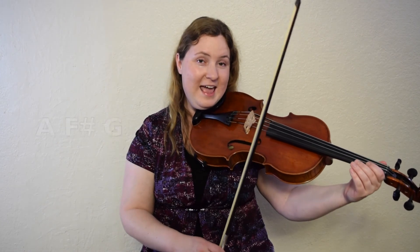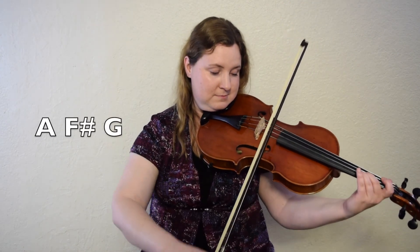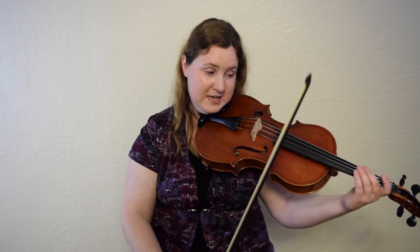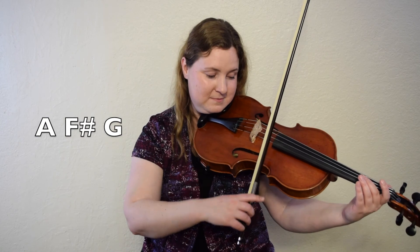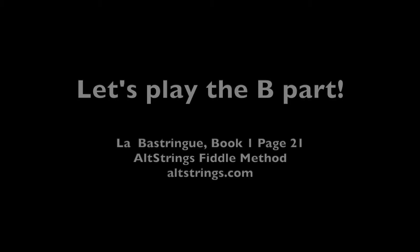Here we go, last bar only. A, ready, here we go. Let's do it again, last bar only. Ready, go. Okay, let's do the whole B part. I'm going to play it and you do silent fingers. This is a great opportunity to make sure that your F natural and your F sharp are very different.